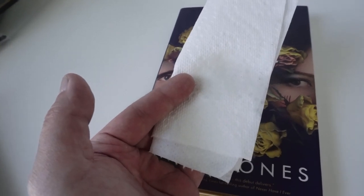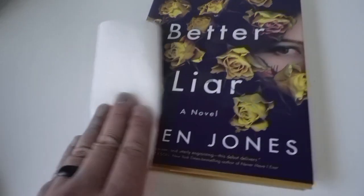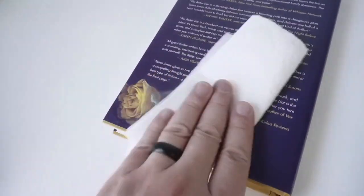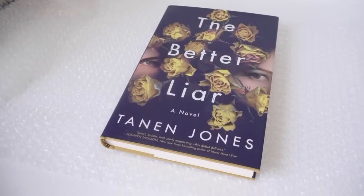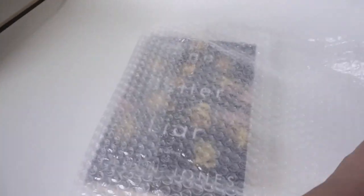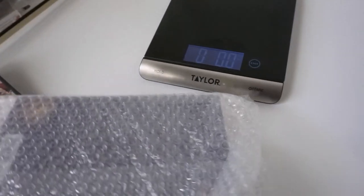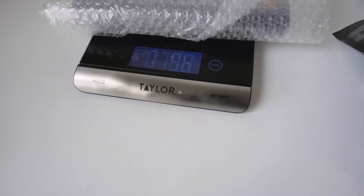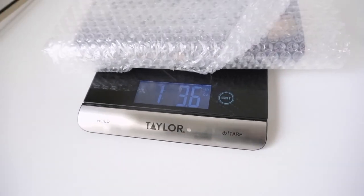I've got my paper towel with rubbing alcohol soaked on it and I'm going to wipe down the book. This is a dumpster find after all. Now that I've let the book dry, I've got it in bubble wrap and I'm just going to wrap it up. Next step, we've got to take our package and weigh it. So this is one pound three ounces — I'll round up and call it one pound four ounces. I'm going to mail it in this 9x13 poly mailer.